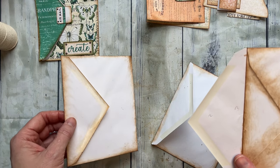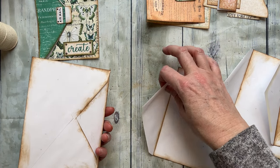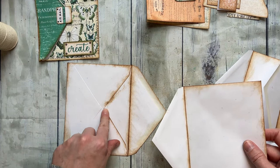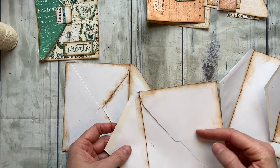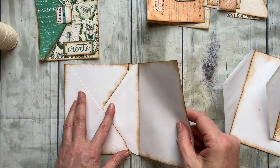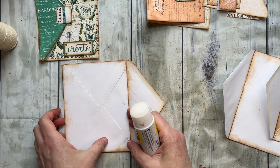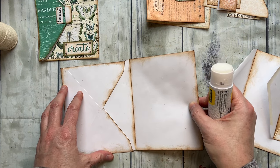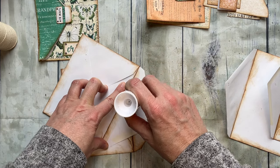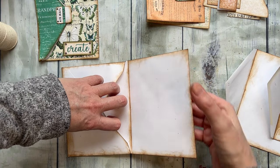Let's go ahead and get started putting this together. I tried to number everything because I always get confused as to how it comes together. What you're going to want to do is take an envelope with the opening here, and another envelope with the opening in the back. We're going to stick this one in here and glue it in place.